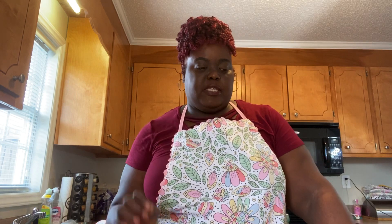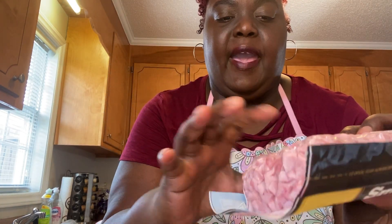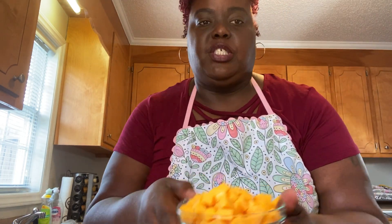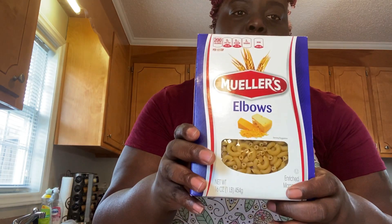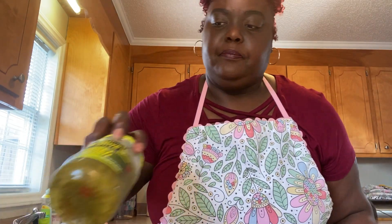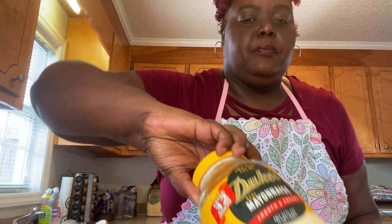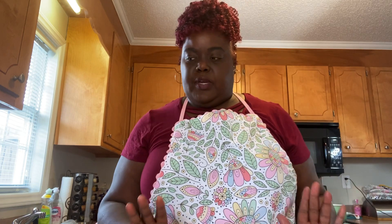Hello everybody, welcome back to Queenie's Kitchen. Today we're going to be doing some ham salad. What I use in my ham salad is this ham — you can get the bigger cubes but they didn't have the bigger cubes so I just got these ones. I already cut up my cheese, some elbow macaroni, some sweet relish, and some mayonnaise. That's all the ingredients that I put in it.